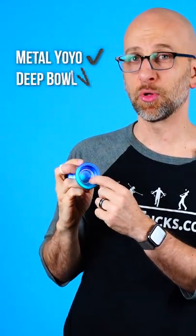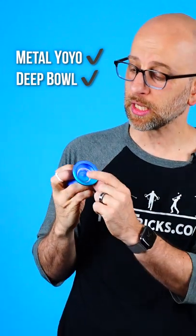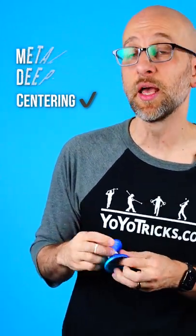To do this you will want probably a metal yoyo, one with a deep bowl, which most metal yoyos have, but ideally also with a finger centering design because that will make it a little bit more satisfying to learn.